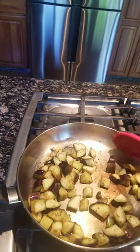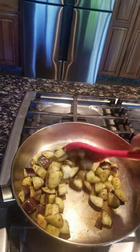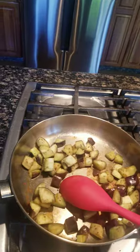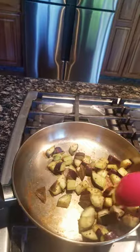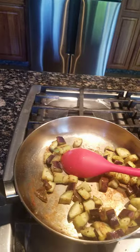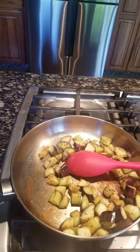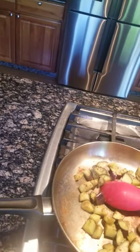A little bit of caramel is going to make the color nice. You can put your salt in too, so that whatever water wants to come out, it can come out.